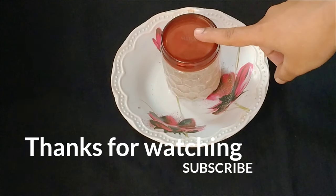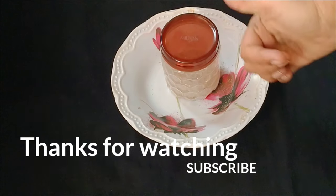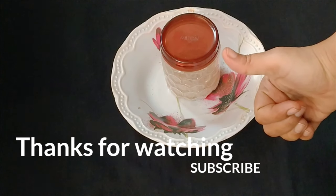Please check out my previous video. If you like, share and subscribe to the channel.